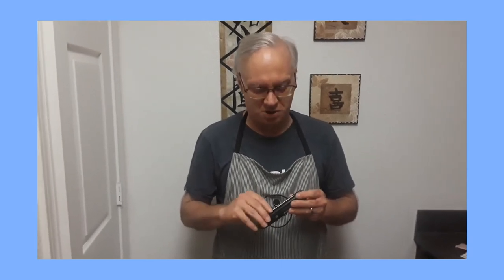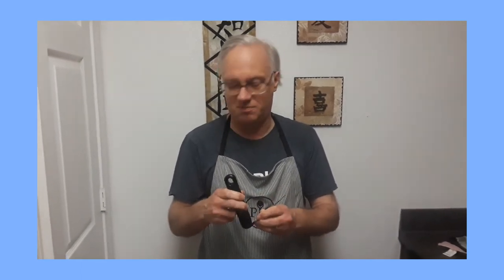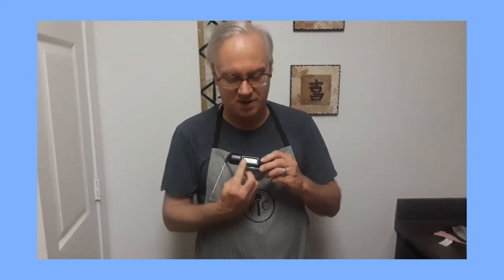Today in particular we want to talk about the instant read digital thermometer. This one is quite handy because the probe is very flexible in the number of positions that it will go into. What's nice about a digital instant read thermometer is you have the digital screen that gives you a temperature, and it gives you the temperature instantly.